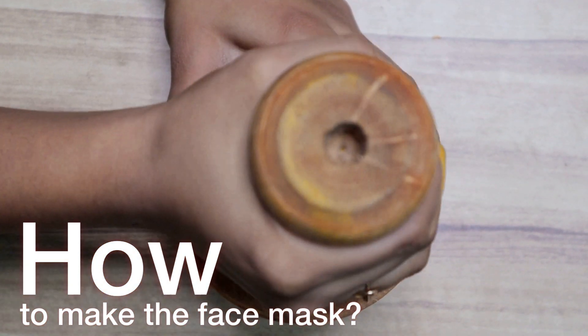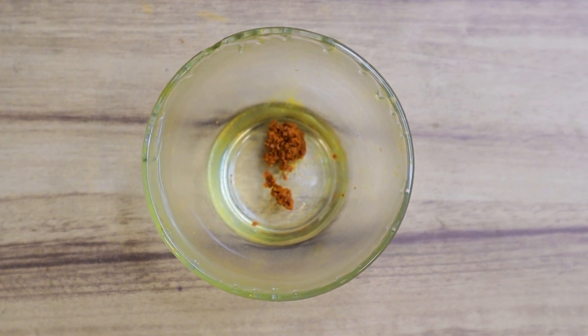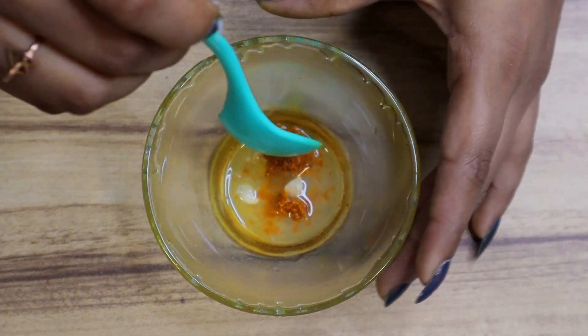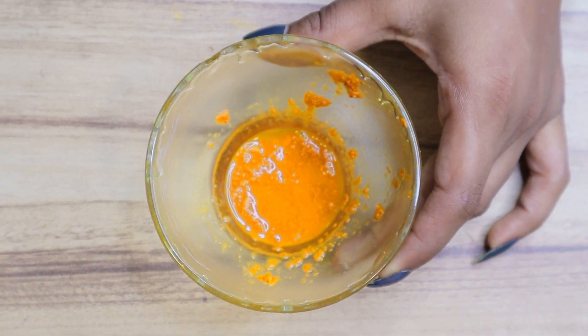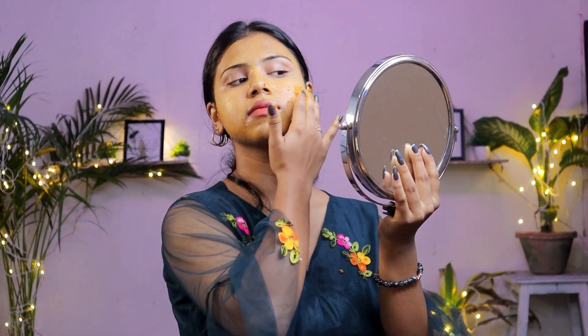First, take a raw turmeric and grate it — 1 teaspoon of turmeric. Now add half of a lemon juice in the bowl and mix the two ingredients together. And here is your mask ready. Now evenly apply the mask on your face. Let it sit for 5 to 10 minutes and then wash it with plain water.